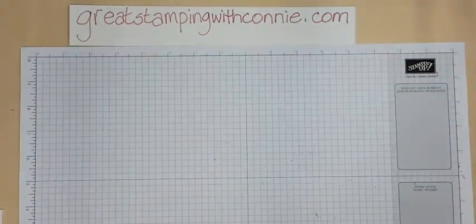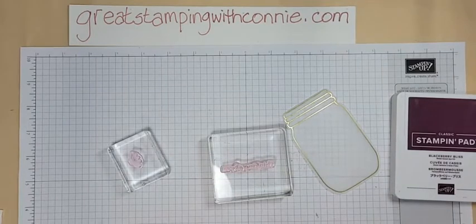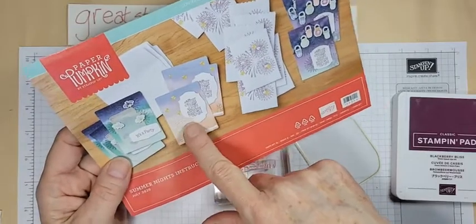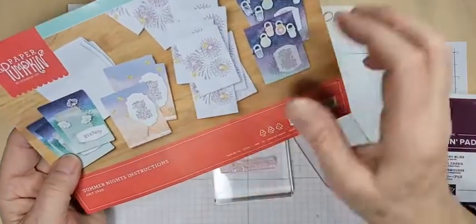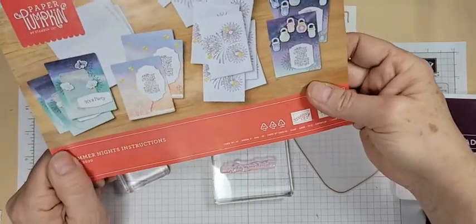I thought I would give you a little demo of a couple of quick cards since this is supposed to be a crafting time. This one is from July of 2020, called Summer Nights. The kit was truly made to create little postcard invitations for a summer party. The sentiments said things like 'It's a party,' and there was also 'when, where, RSVP' — that sort of thing was included in the stamp set, along with some other sentiments.